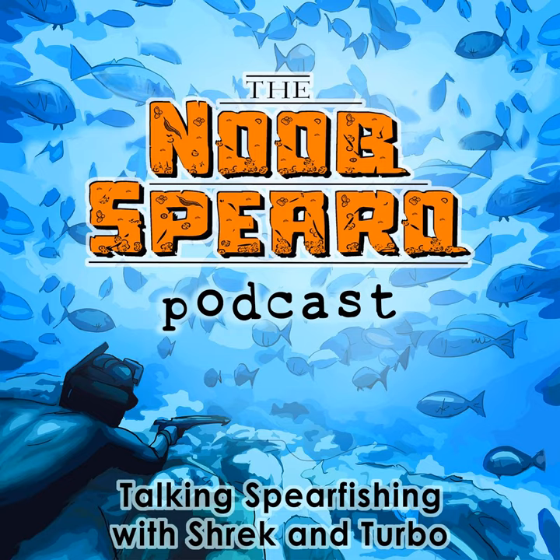Alright, let's get into the chat with Chris Dillon from Spear Junkies — he's a mad dude, they're doing great things, check them out on Instagram.